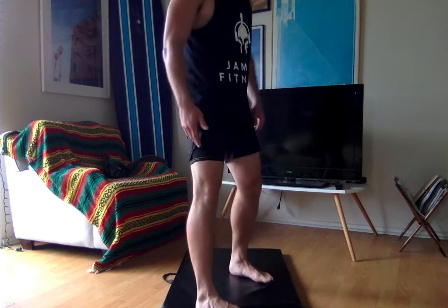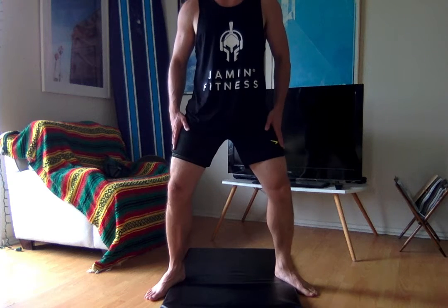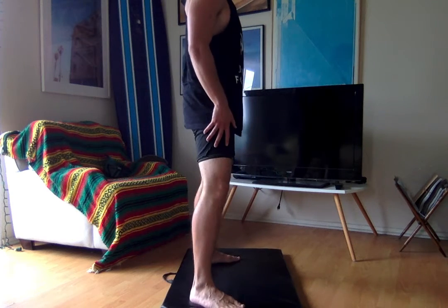How's it going everybody? I'm going to show you a hamstring exercise called a good morning. We're going to stand with our legs wider than shoulder-width and our legs are slightly bent.